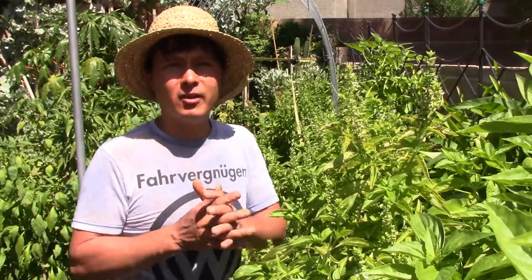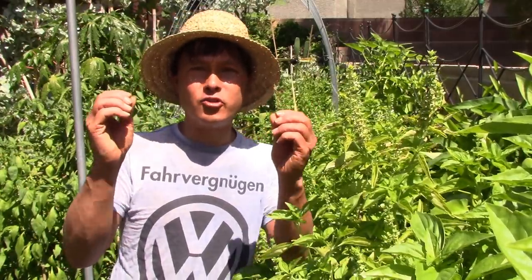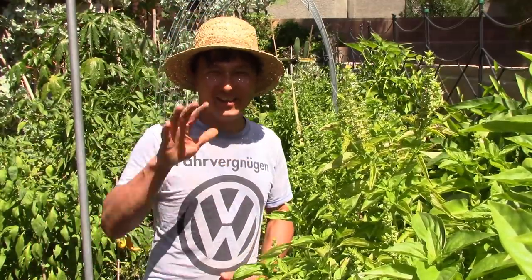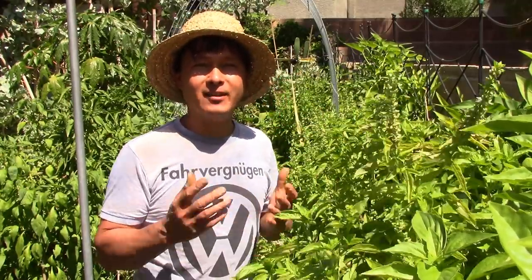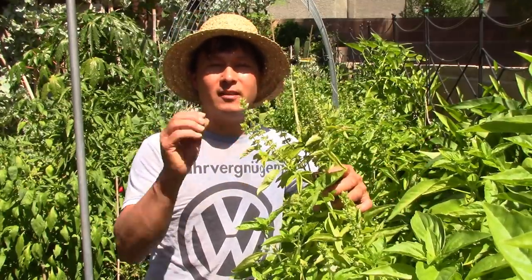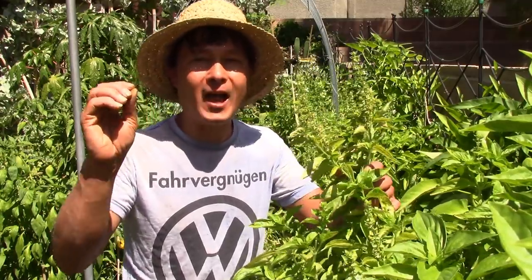Plus also if you guys are into cannabis growing, you don't want to smoke the leaves — that's like shake — you want the flowers because the flowers are where all the nutrients are, where the terpenes and cannabinoids are that give you those effects. Every flower has higher levels of terpenes, antioxidants, and essential oils, and basil is rich in these terpenes as well, just like cannabis.